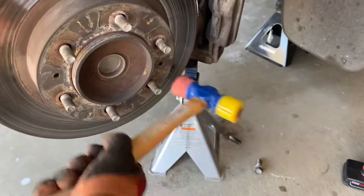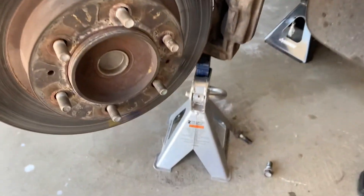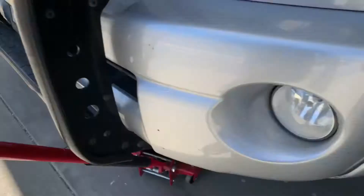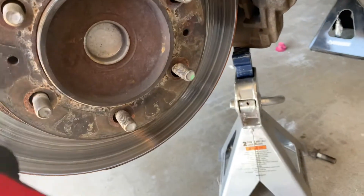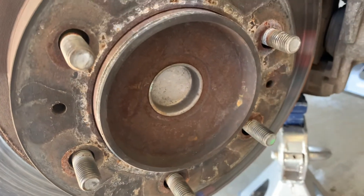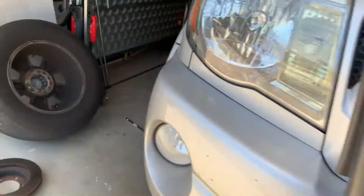We can't waste our time spending hours on that or risk injury. What I found is that this rotor has two threaded holes, and I figured maybe it's some sort of a way to remove the rotor. You can go online and buy a tool that'll screw in there.